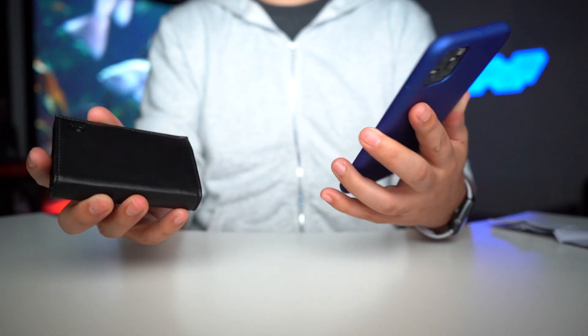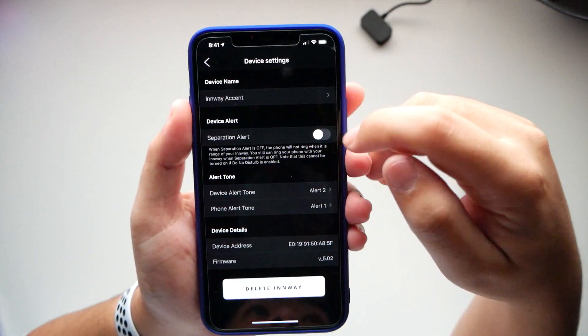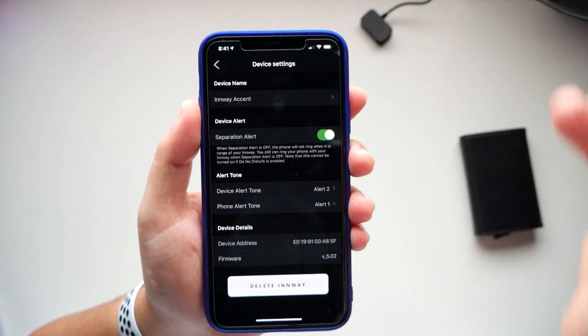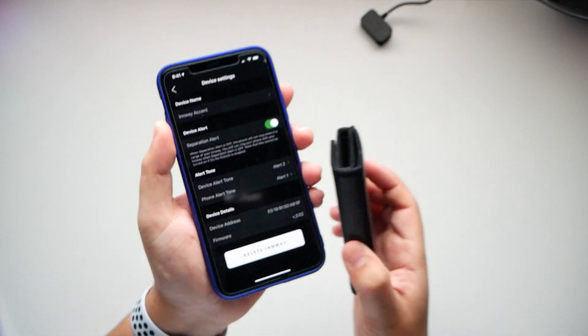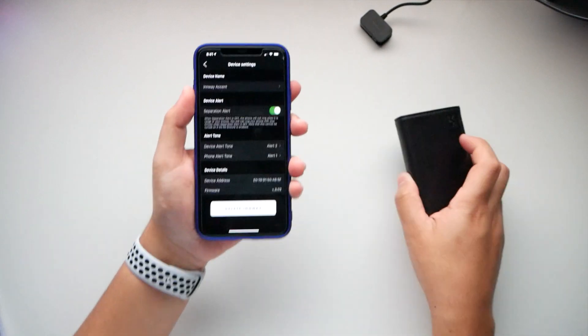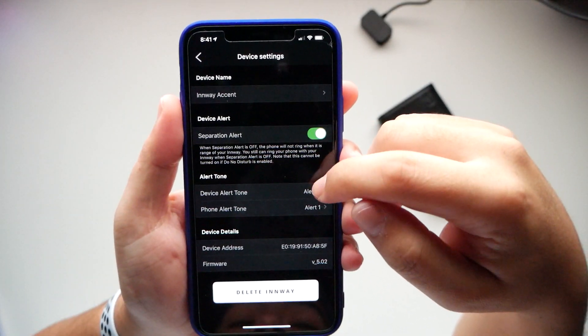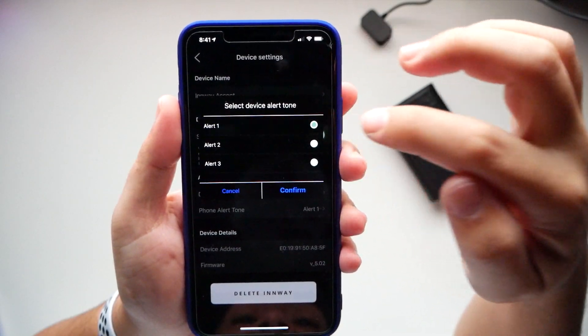In the settings you can change the name and enable a separation alert — so if you walk a certain distance away from your wallet or it disconnects, it'll alert you that you're leaving your wallet behind. You can also change the alert tone so you don't have to hear the default one.